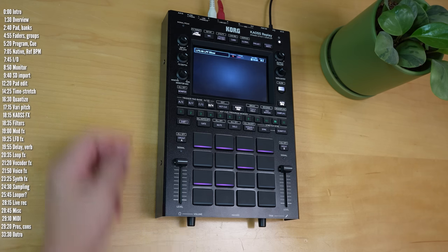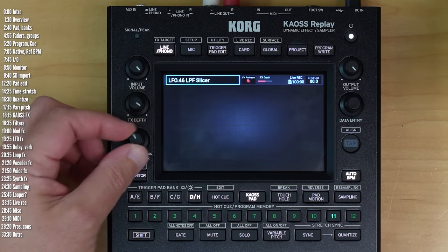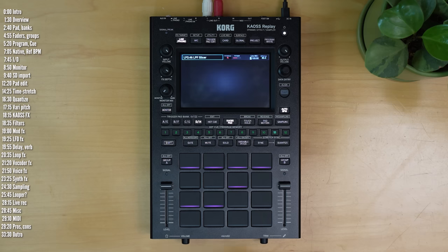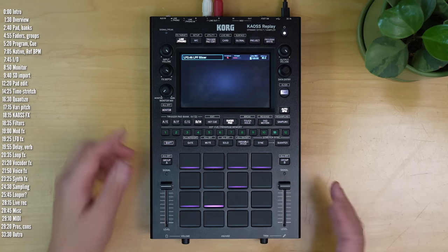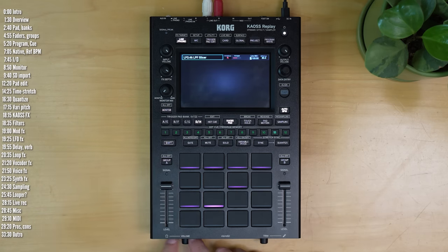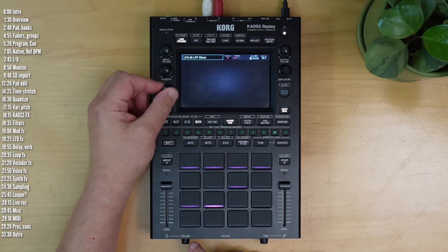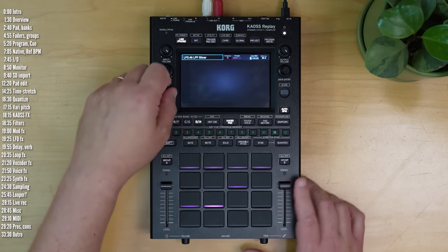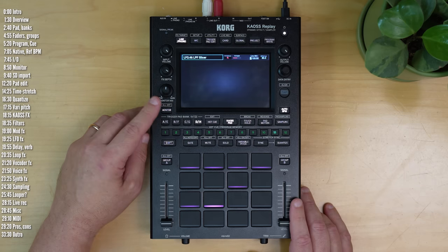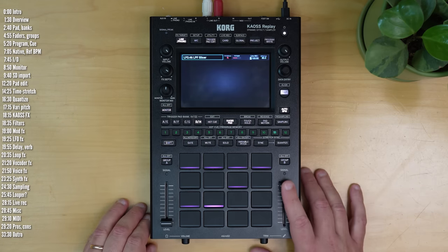You can control what gets sent out to the headphone output using this crossfader — either the main audio, meaning whatever you play, or whatever you set to send to the monitor channel. So if I activate a song I can hear it through the main mix. If I hit monitor and tap a pad it'll disconnect it from the main output, and I could crossfade between the level of this and the level of the main mix, then bring it back gradually.